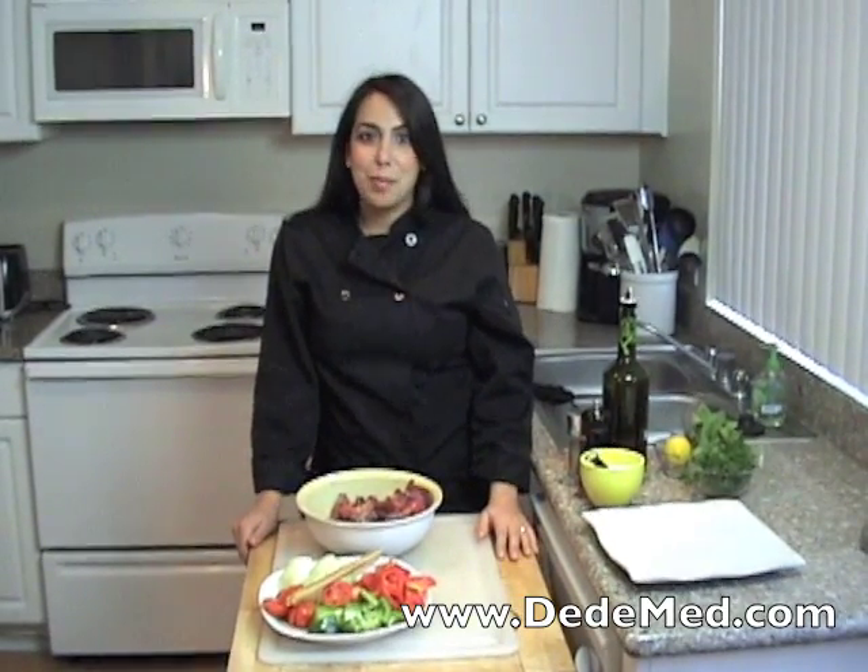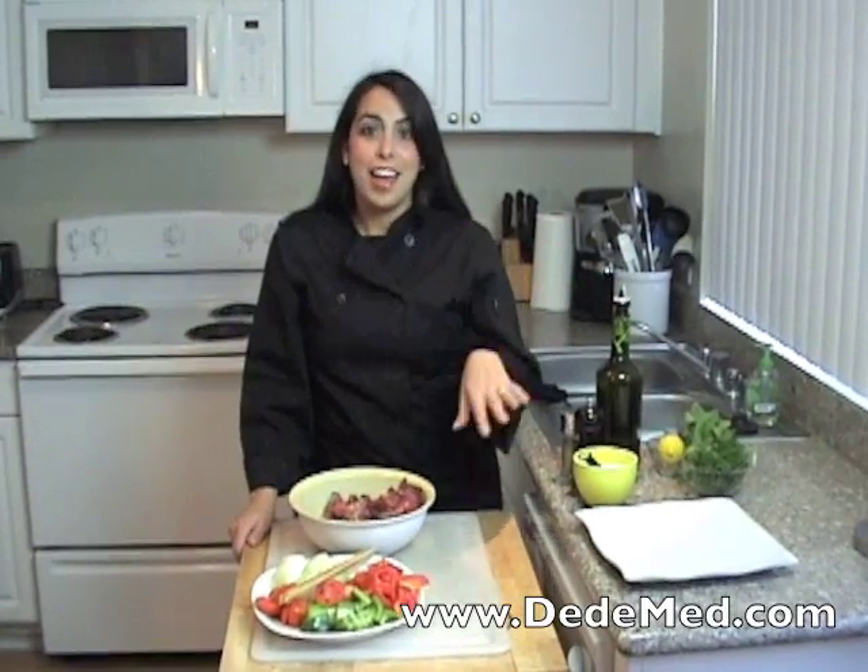They're easy, they're simple — you can grill them in the summertime, you can make them in the wintertime, anytime you want. You can get this recipe and all of my other Mediterranean recipes on my website at ddmed.com.